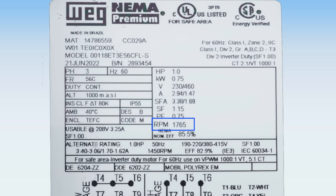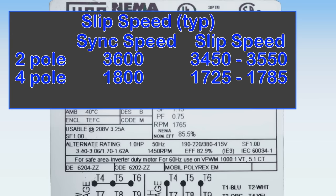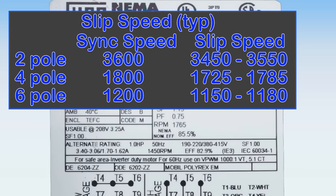You'll notice on this nameplate the speed does not match any of these. This is because motors must have slip to create torque. So this motor, indicating 1765 RPM, tells us we are looking at slip speed, which is listed at full load. A typical four-pole motor with 1800 RPM synchronous speed will generally have a full load or slip speed in the range of 1725 to 1785.